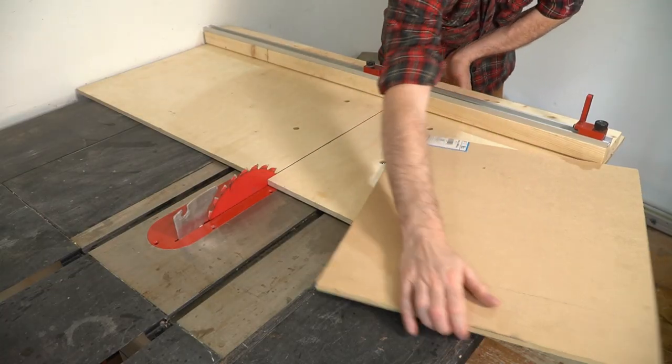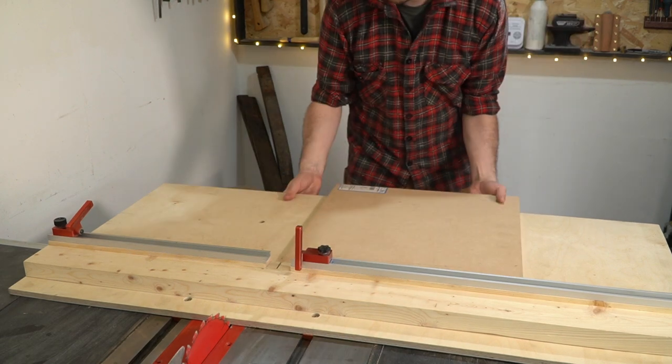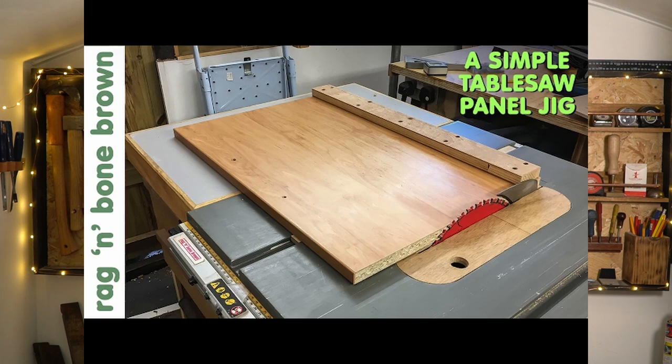A sled I've been meaning to make, and which looks incredibly simple, is a panel sled. It has the fence on the other side, which means you can push larger panels through the saw. Rag & Bone Brown has a great video on this, so I suggest you check his out.